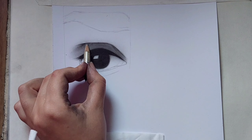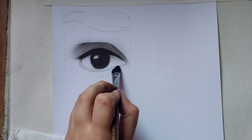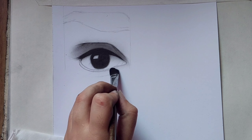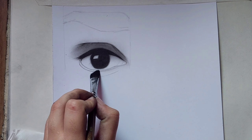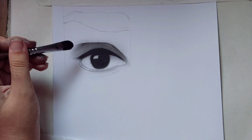Use an eraser and erase below the eyelid line. Then with a brush or a tissue that doesn't have too much charcoal, slightly shade beneath the eye.